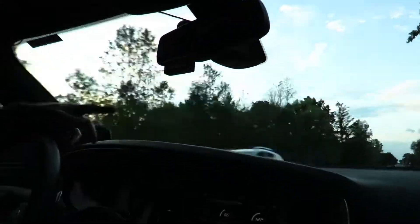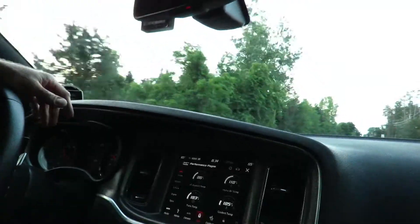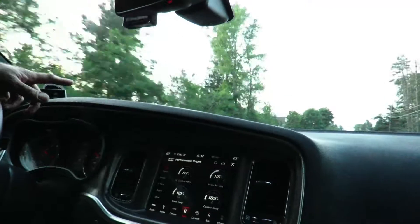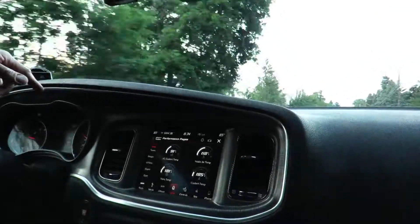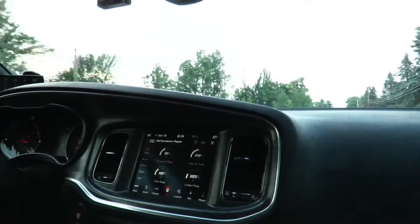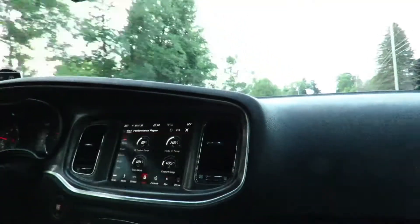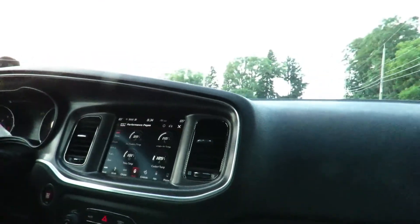The first time I got on it, it was breaking the tires loose. It's incredible — you can't even stay on it. Yeah, that's crazy. Like if you got on the expressway stock going 55 and you just floored it, you'd spin the car out. That's nuts. Yeah, it's a fun car.